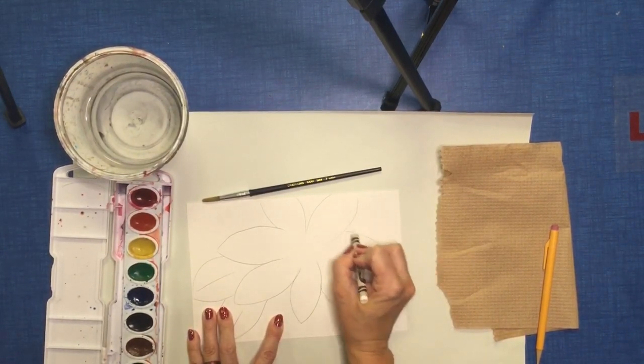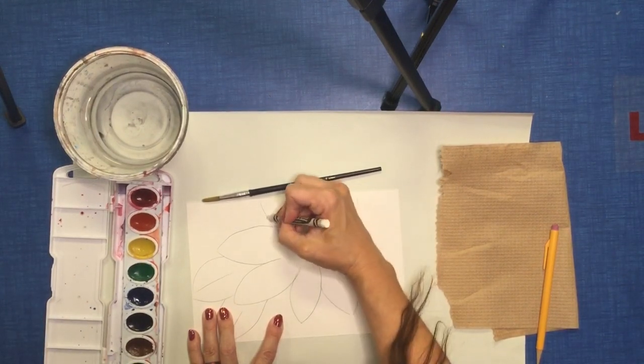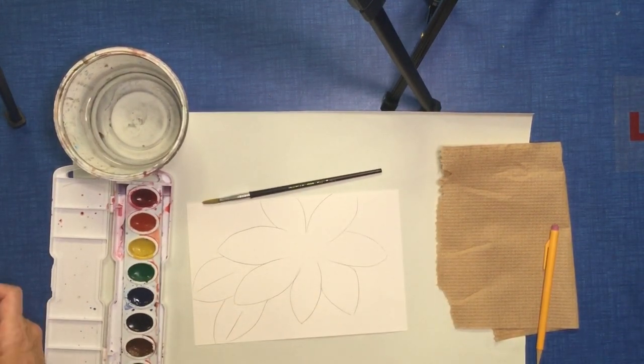Outline all areas that you drew and any additional designs that you want to show up whenever you paint.